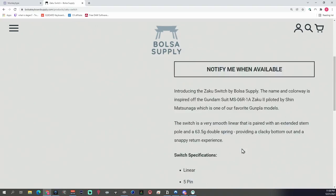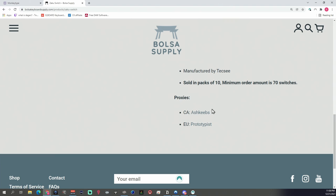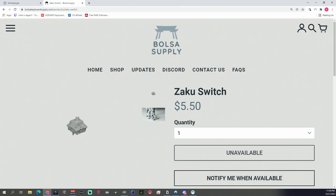You can pick up Zakus at Bolsa Supply, or also at Ash Keeps out of Canada and Prototypist out of the UK. I have links in the description and I've included some promo codes you can use to save a couple bucks. Note that I'm not affiliated with any of these sites or codes, but I believe you're helping some awesome keyboard content creators out. They go in and out of stock pretty frequently — as you can see, they are out of stock right now at least at Bolsa Supply — so sign up for stock alerts if they aren't in stock, because they do restock pretty frequently.